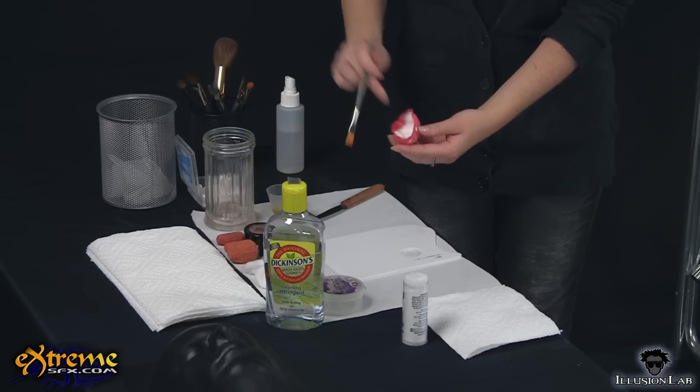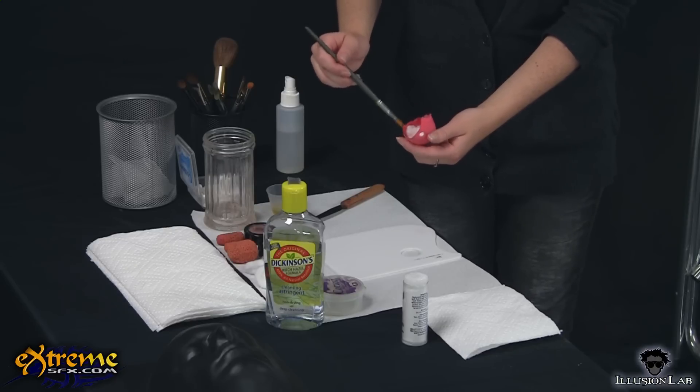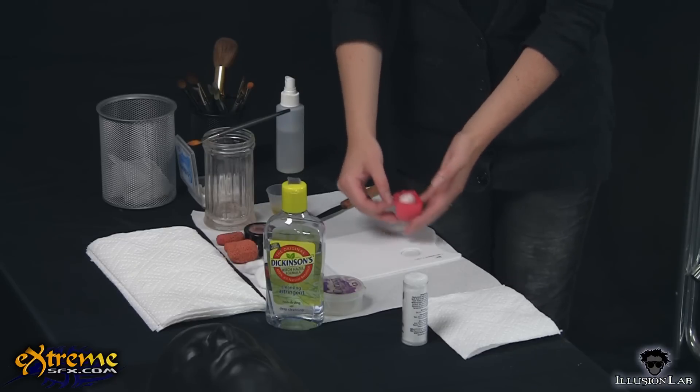Before you apply the prosthetic, clean out any powder residue from the inside edge with alcohol. This will help the prosthetic to stick better. You will be using spirit gum to glue the prosthetic onto the face. Apply the spirit gum on the face just where the edges of the prosthetic will lie, not over the entire nose.